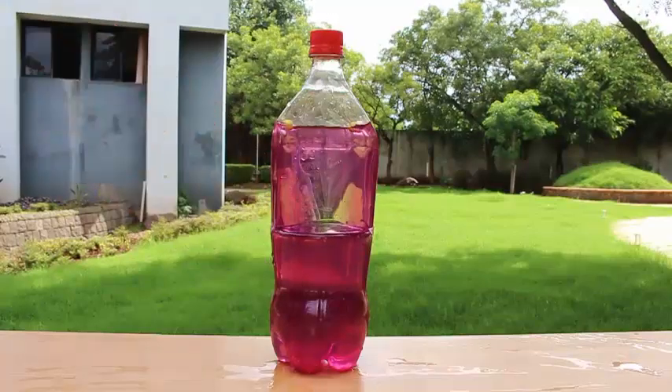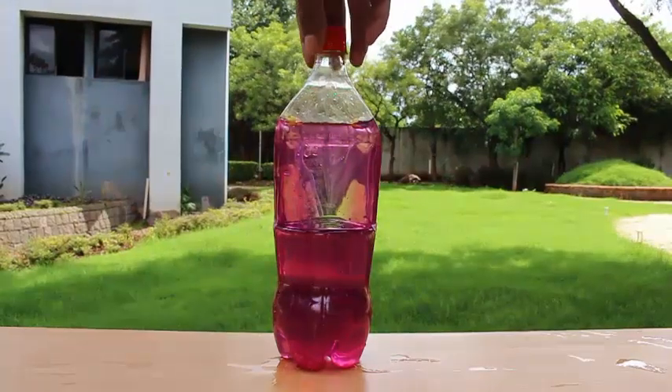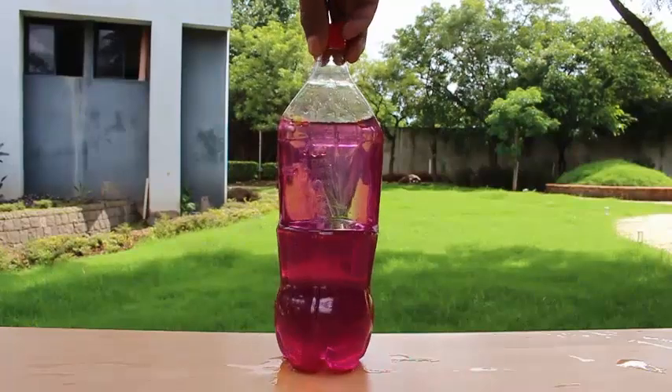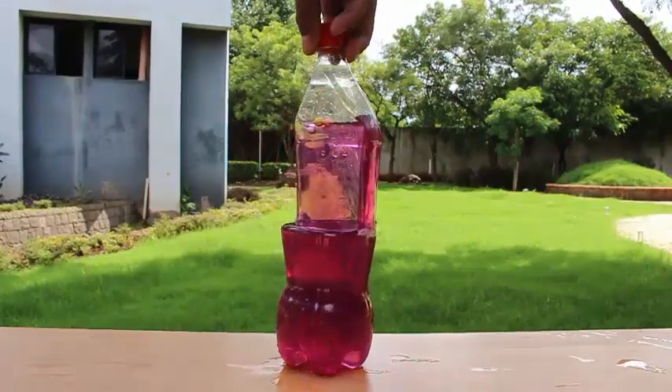If you place a small styrofoam ball, it just pops up. It goes up because the styrofoam ball will try to rise to the highest level.